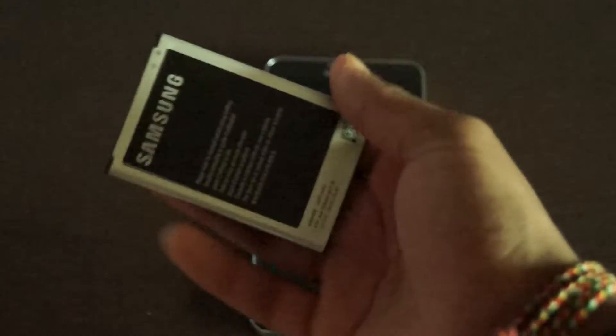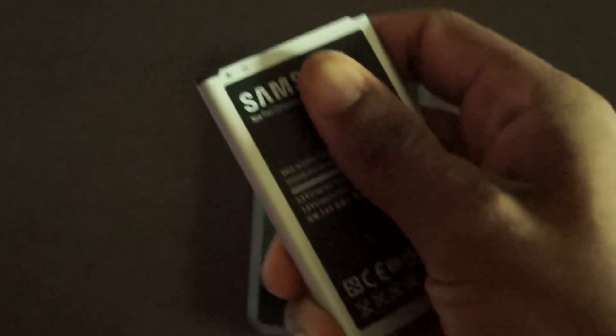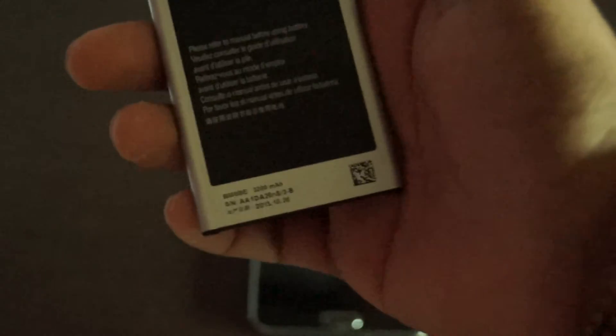If you charge it and start using it straight away, it loses its voltage — the voltage will be lower than what's stated on your battery. For example, the voltage on this battery is 3.8 volts, however if you don't charge it properly it wouldn't be 3.8 even though it says so on the battery. It won't be used to its full potential.